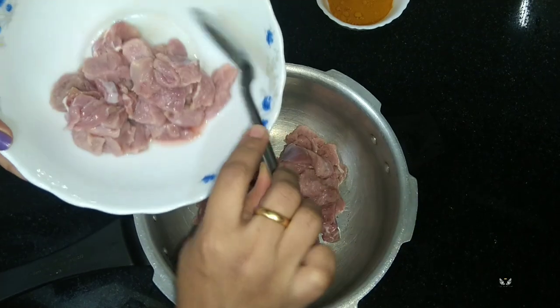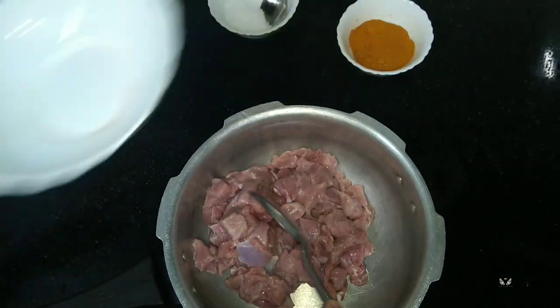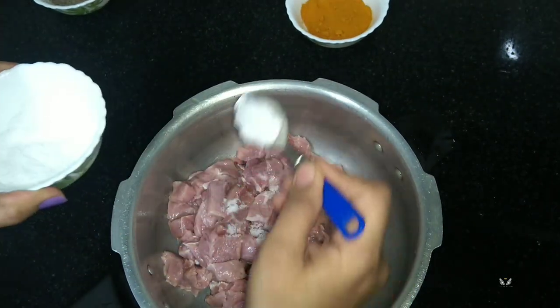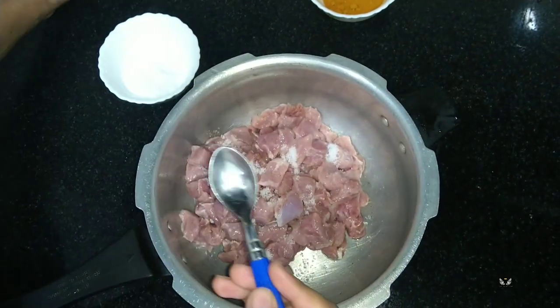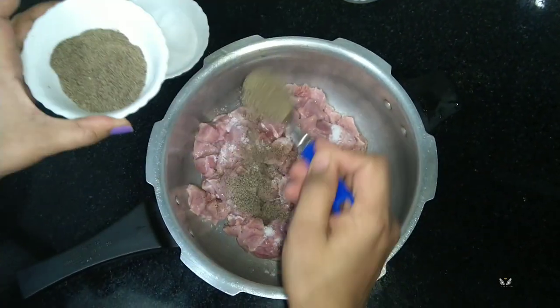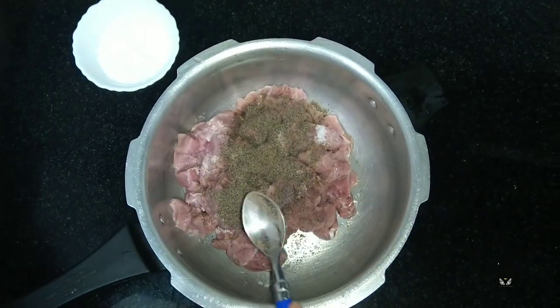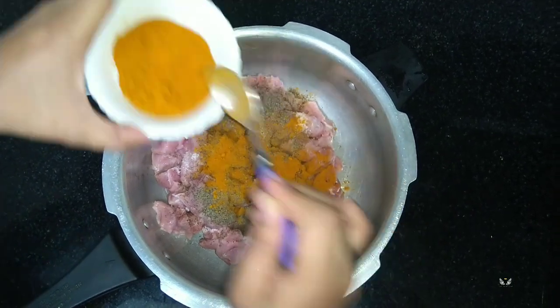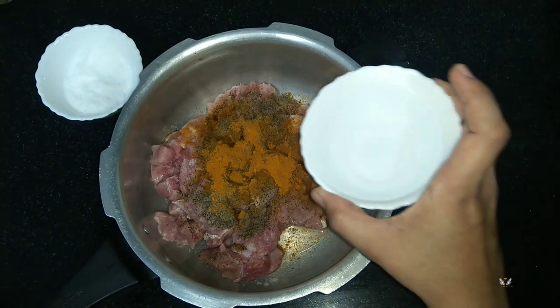I have cleaned and washed the beef. To this I'm going to add salt to taste, then pepper powder, turmeric powder, and a bowl of water.